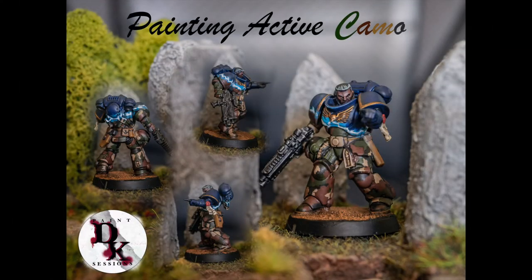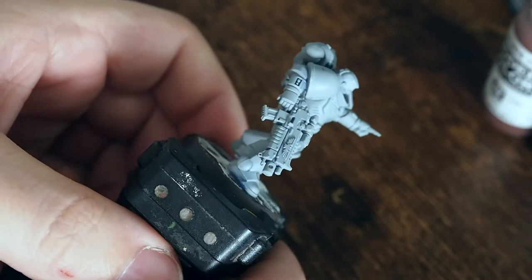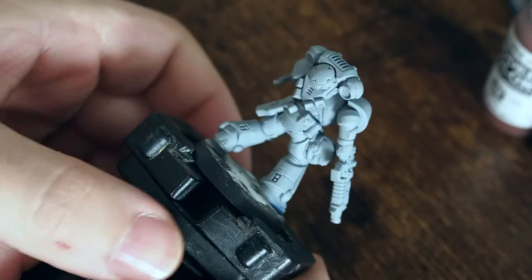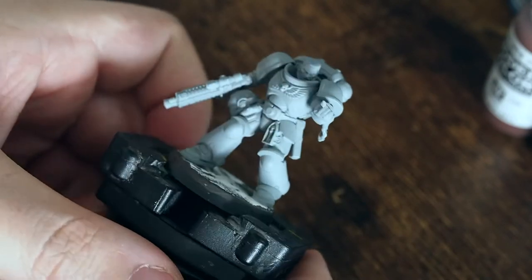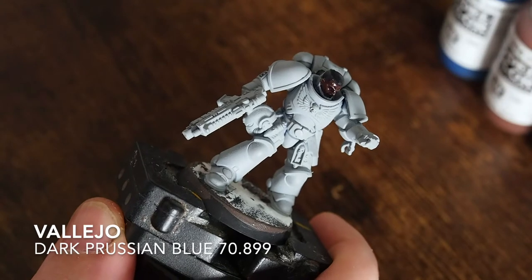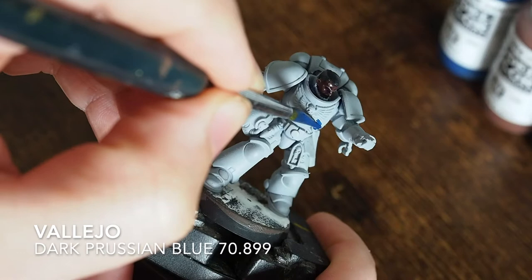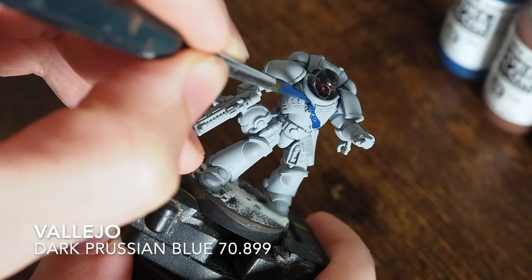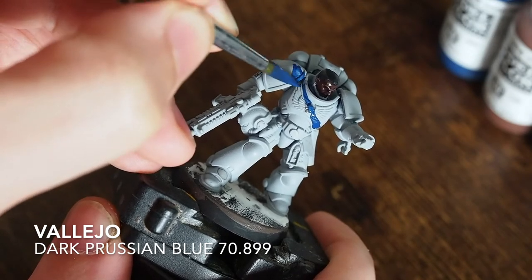Hello there and welcome back to my channel. In this painting video I'm going to paint something a little bit more unique today. We're going to do a two-tone camouflage paint job across the bottom of this space marine miniature, and then adapt a little bit of an active camo so the top half will look almost like an ultramarine with camouflage transitioning into camo.